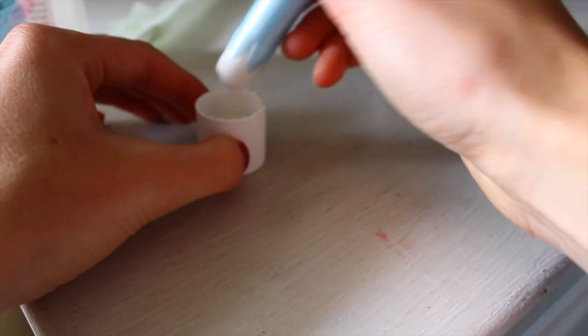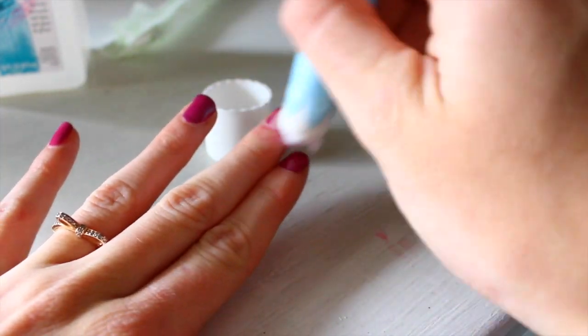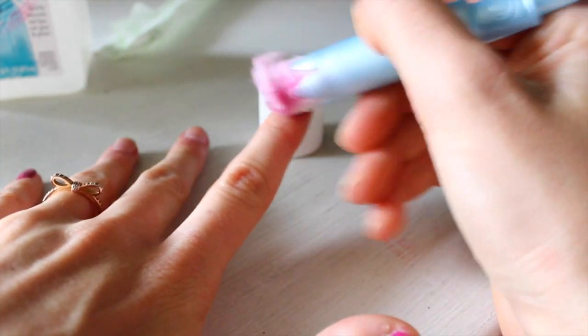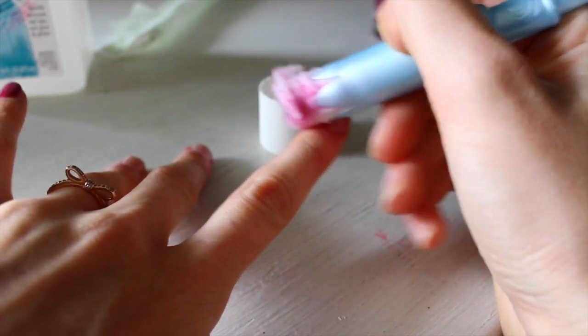This hack is for when you run out of cotton balls and need to take off your nail polish. Basically, you just use a tampon — push it through a little bit to expose the cotton — and use that to take off your nail polish. It seriously works amazingly, so much better than using toilet paper, which sometimes just doesn't cut it.